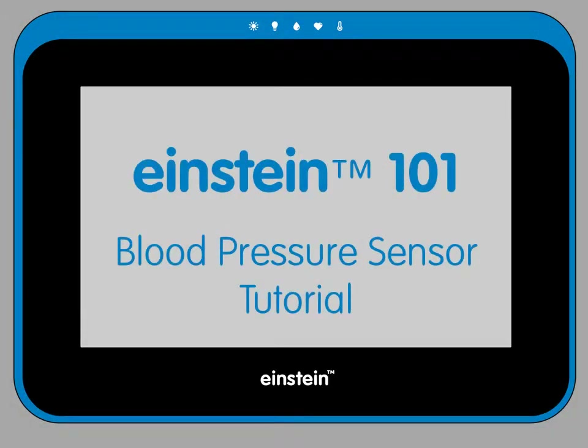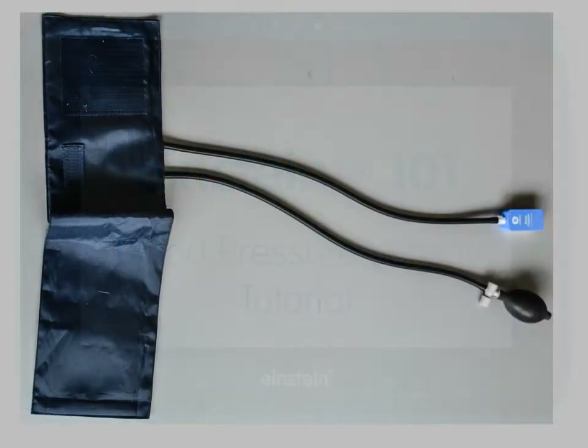Hello and welcome to Einstein 101, a series of tutorials about the Einstein Learning Platform. In this tutorial, we'll be looking at the Einstein blood pressure sensor.